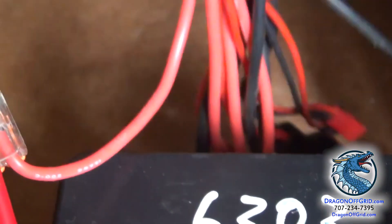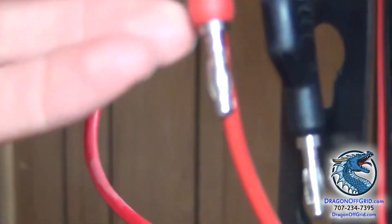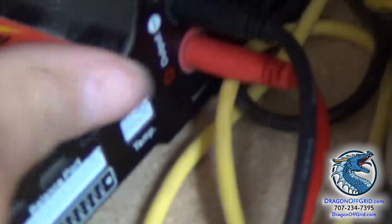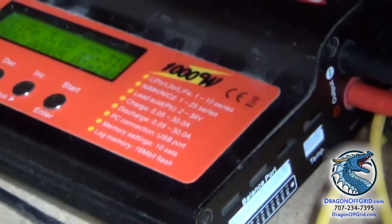You want to make sure these wires are as thick as possible. You want to make sure you have high-quality banana plugs. I think this is 12-gauge wire. You can get some cheap ones like this, but you don't want this kind of banana plug — this is flimsy and it won't hold tight in the ports. It'll be loose, it won't have a good connection, you're going to get a bad reading, and it's not going to charge and discharge correctly.